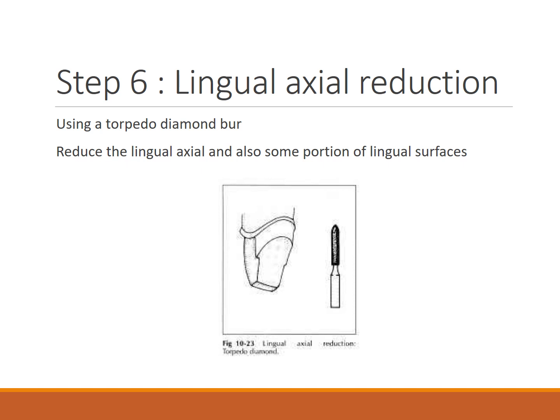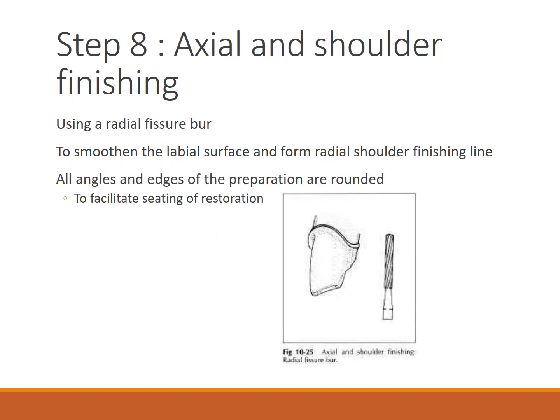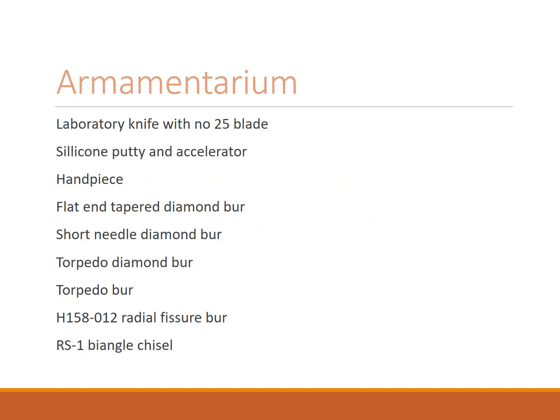Lingual axial reduction is done using a torpedo diamond bur to reduce the lingual axle and portions of the lingual surface. For lingual and axial finishing, the torpedo bur accentuates the chamfer finishing line on the lingual and proximal surfaces. A shoulder margin is followed all around, though a chamfer may be used on the metal portion and shoulder only on the ceramic portion.